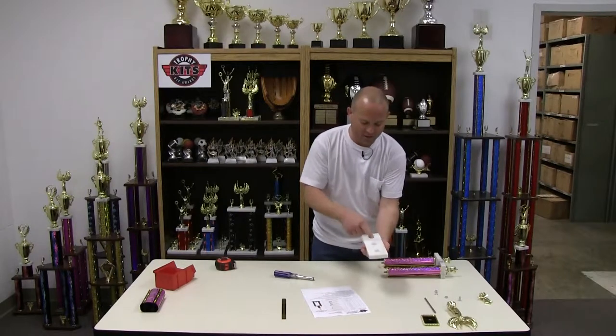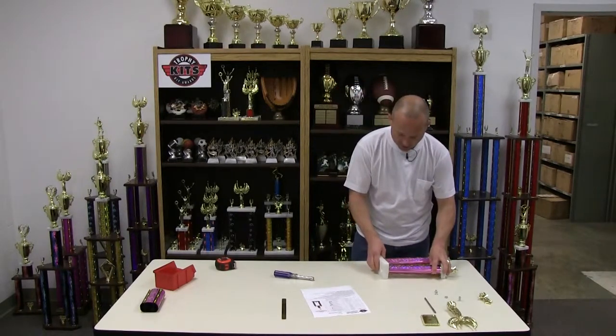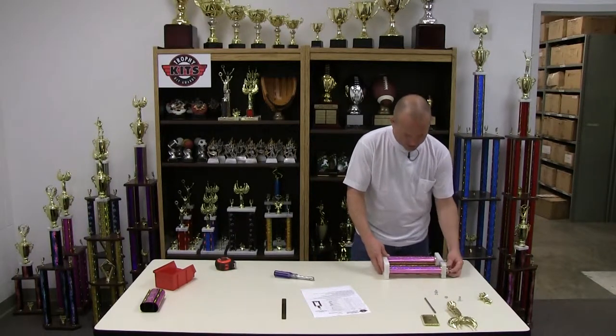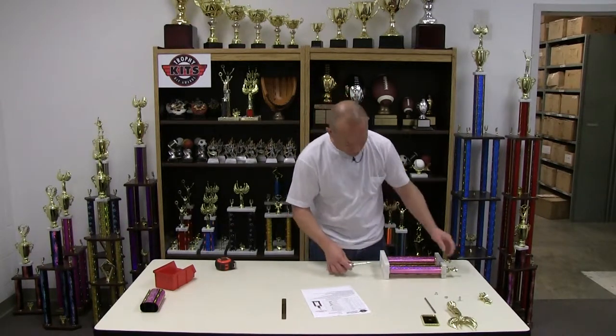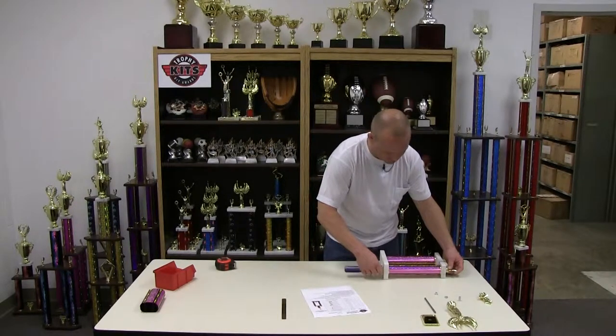Now attach your base. Make sure the base has a countersunk on the back and it's larger than the lid. Pass the metal rods through the holes in the base and attach this using ferrules. These are three-eighths ferrules included in the kit. Some kits use hex nuts, but make sure you use the ferrules, whatever your instructions say.